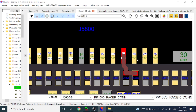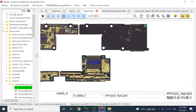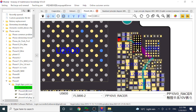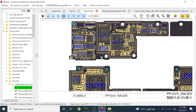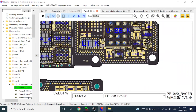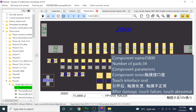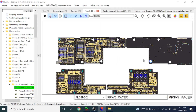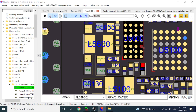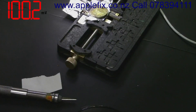So PP10V is a trace connection, and this is pointing towards U5600 which is the touch IC. We don't have any volts on 3.5 — we have 1.8 and 1.1 but no 3.5. The 3.5 line is also pointing to U5600. So it looks like we have to replace U5600.